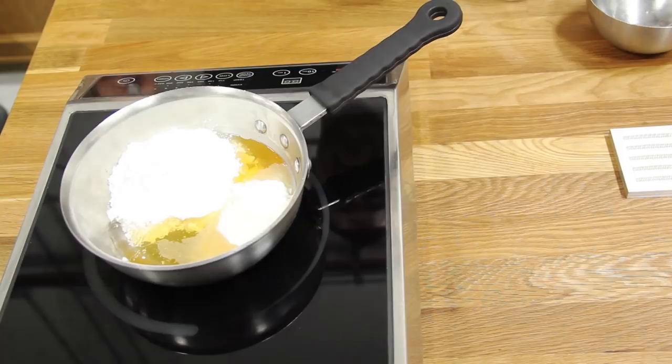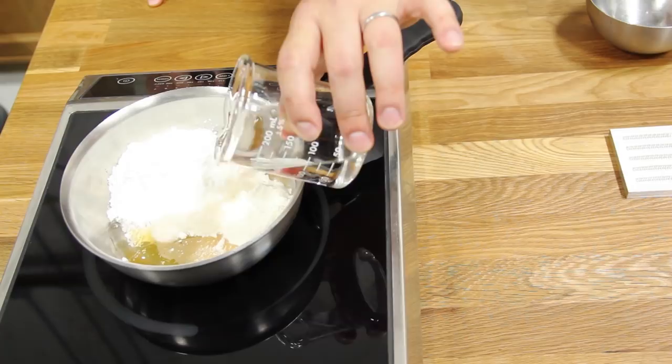What we have here is a combination of isomalt, honey, gum arabic, and a bit of water. We're going to melt that down until we have a nice base.